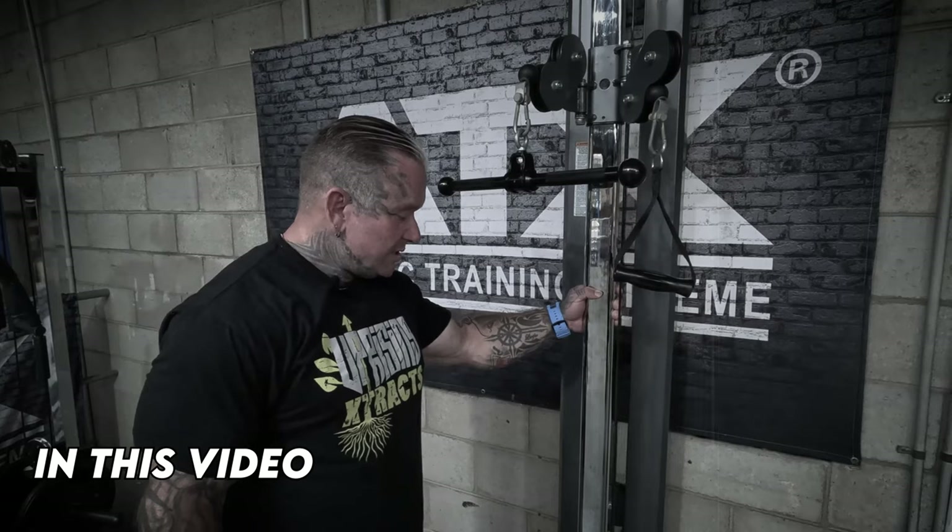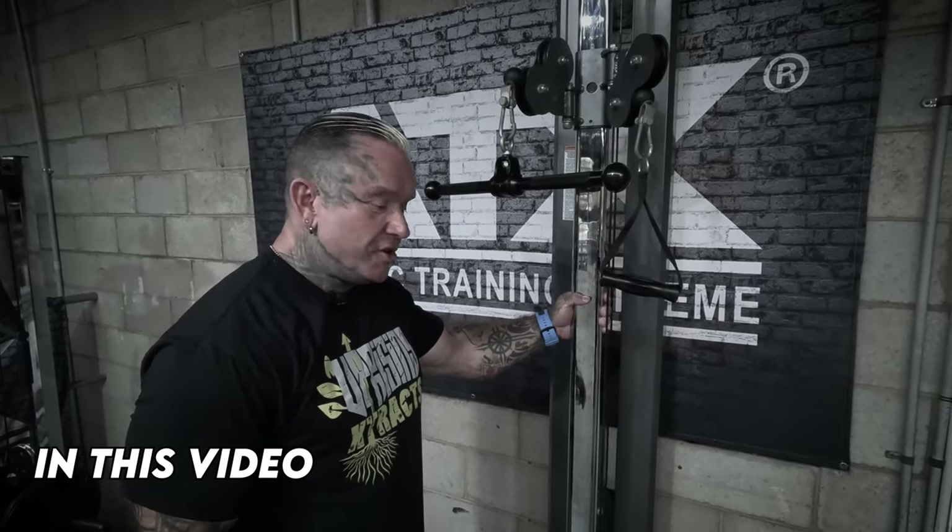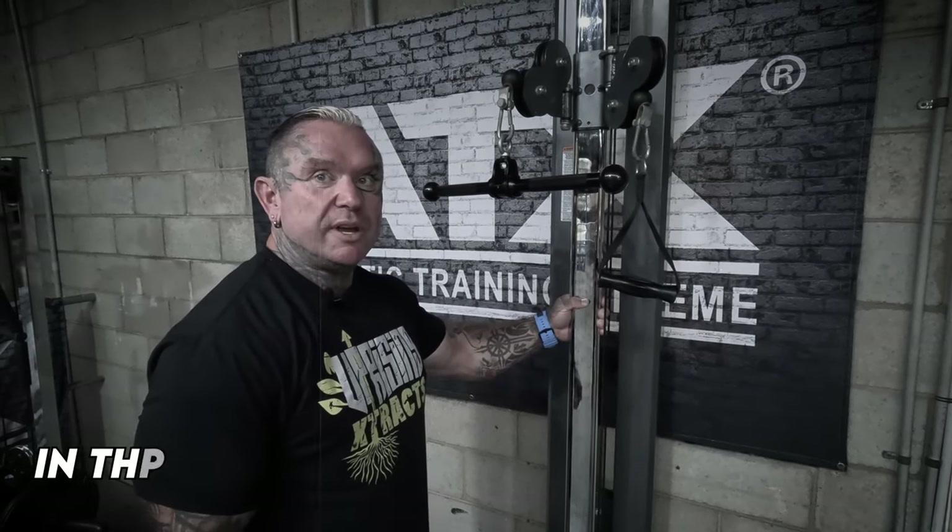That's a great piece, and anyone that says it's not doesn't really know how to train, because you can do everything you want on here and have a great workout.